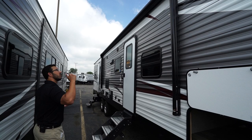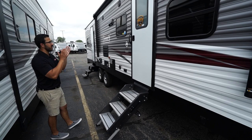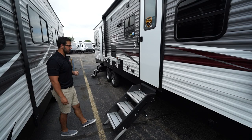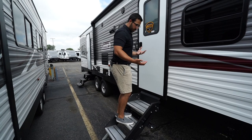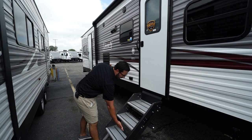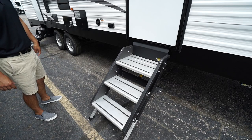You'll notice the power awning — just touch a button to roll it out or back in, with an LED light strip underneath. There are two entrances: the primary one into the main living area features the upgraded LCI solid step. It's very solid — I'm over 200 pounds and it barely moves. It has aluminum tread that won't rust, plus grip tape for traction when wet, and the feet are adjustable to suit your campsite.